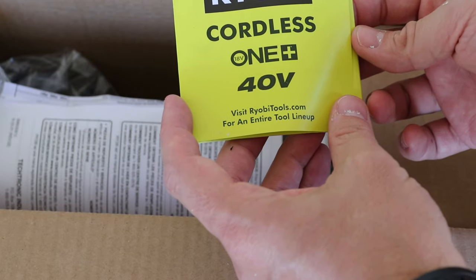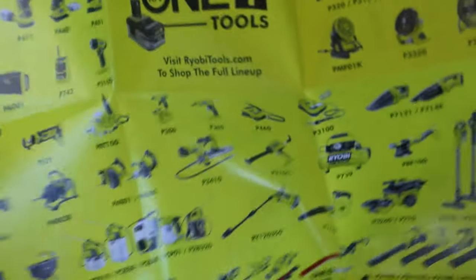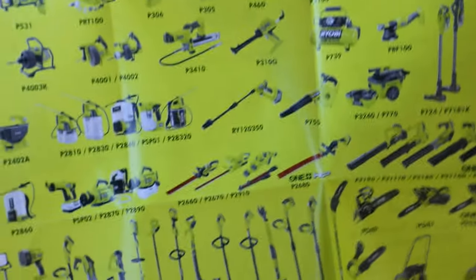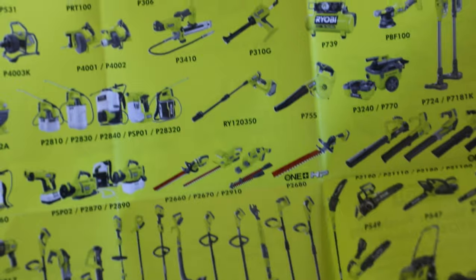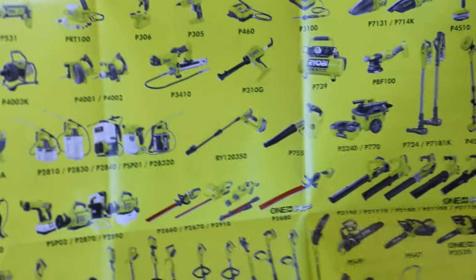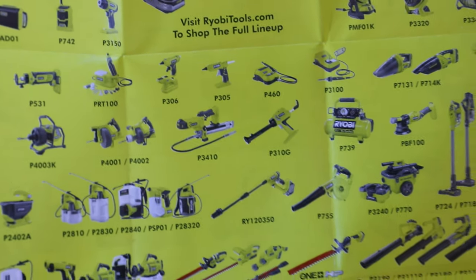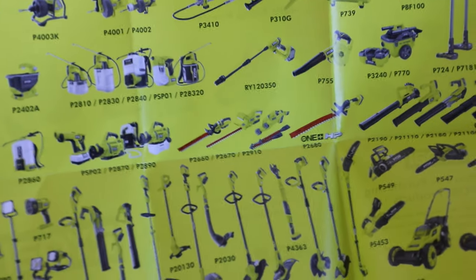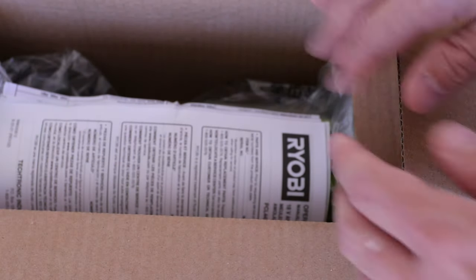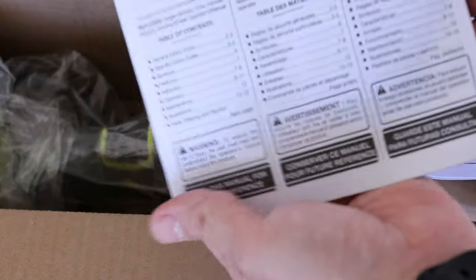Here's what I thought was the instruction manual, but it's actually just a brochure of all their many different products that use their battery system — the Ryobi One+ system. I really love it. I have like four or five different tools now and I want them all — they're so handy and convenient. This here is the actual manual.